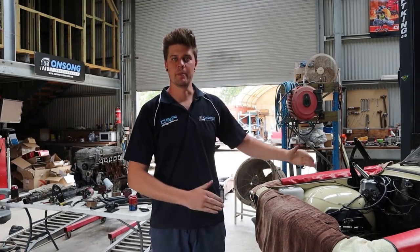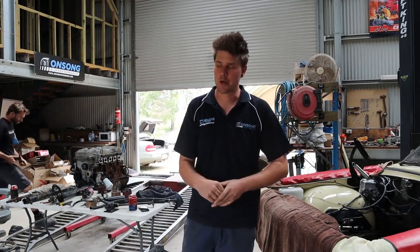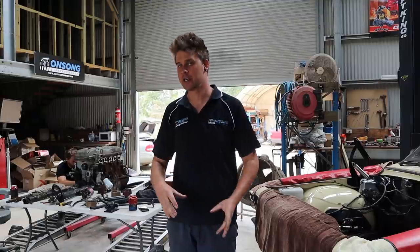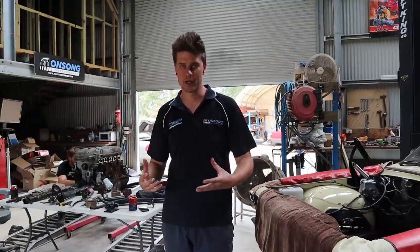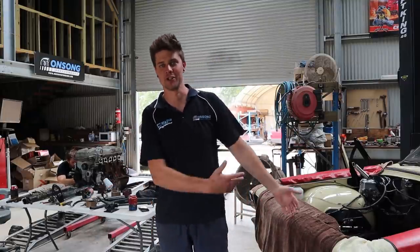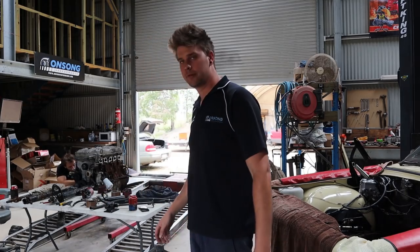What's going on guys, welcome back to the Barra HQ. It's finally time to set our engine and gearbox in this thing and get a bit of an idea of how we're going to mount it, what we're going to do, how this is all going to go together putting this combination into this car.